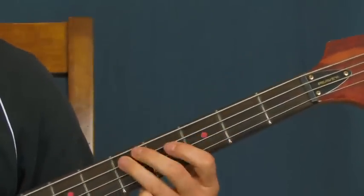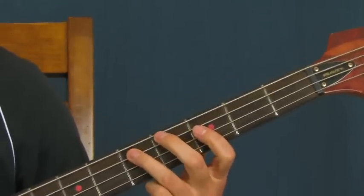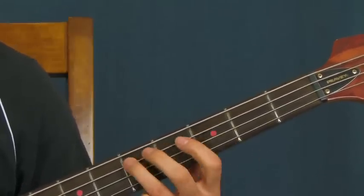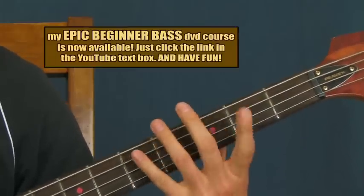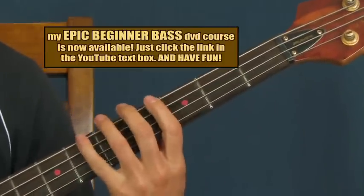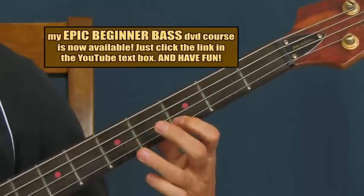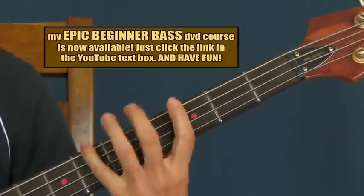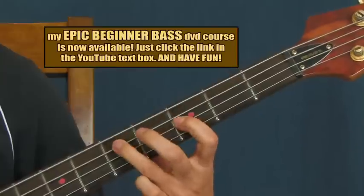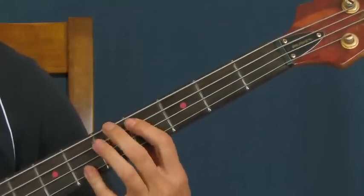Remember the ghost notes in this — they're important. They make it sound kind of cool and funky and kind of creeping. Really you're just doing this little chromatic run here, going from five to four to three. This is in G by the way. I should show you the pentatonic scale right here. And we're adding in that flat five, which is right here — that's what makes it the blues scale.